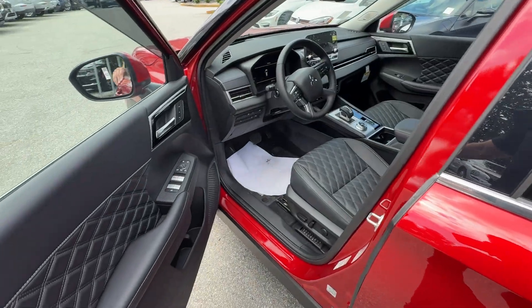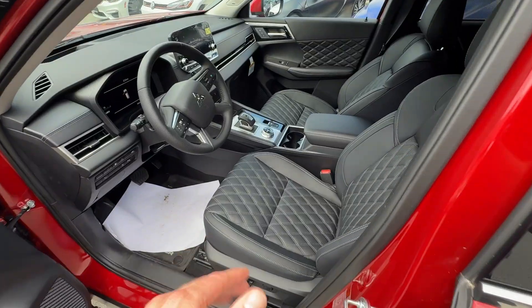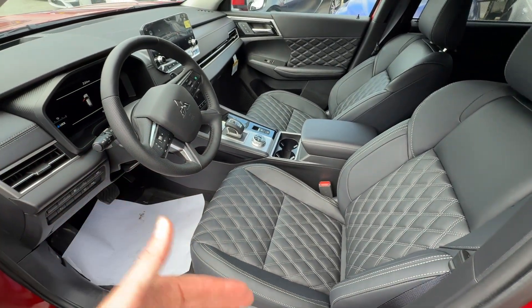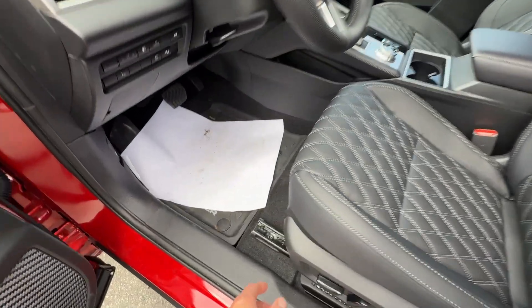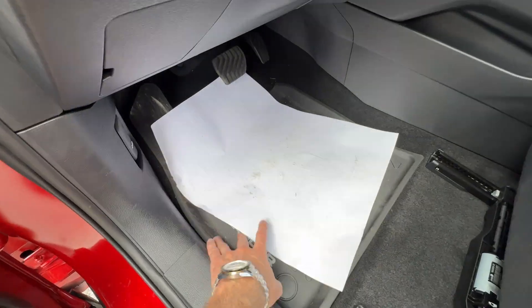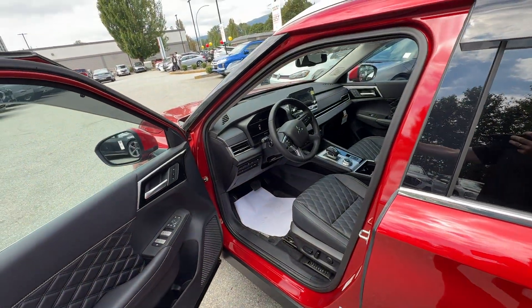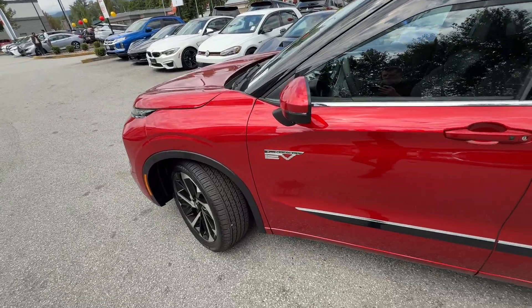We also have all-weather floor mats — let's have a look at those and a peek at the interior. This one has the black interior. For the GT you could have this or the light gray, or there's a premium upgraded option as well. The all-weather mats are already a little dirty from everyone jumping in and out — they're a very popular item for us.